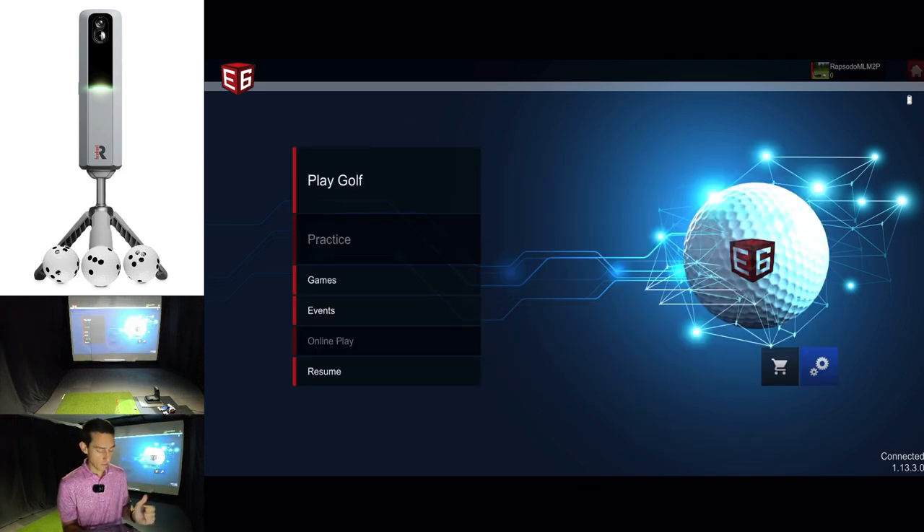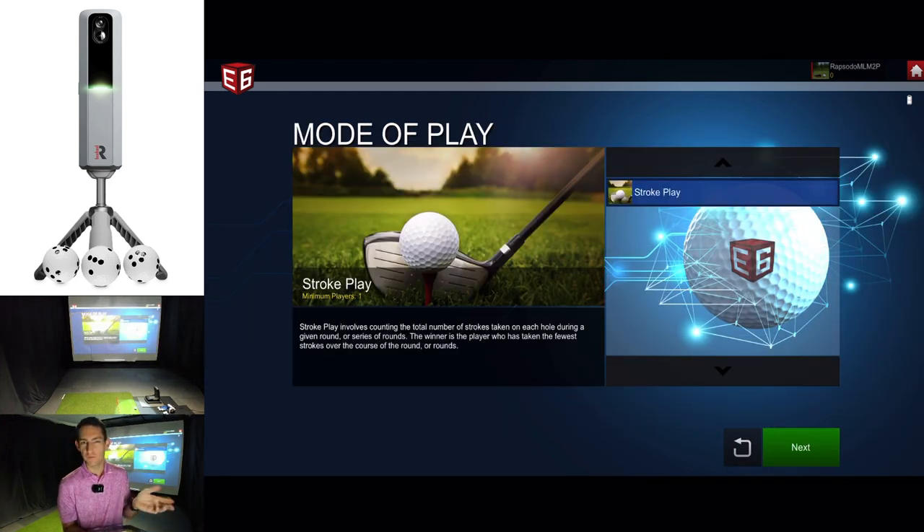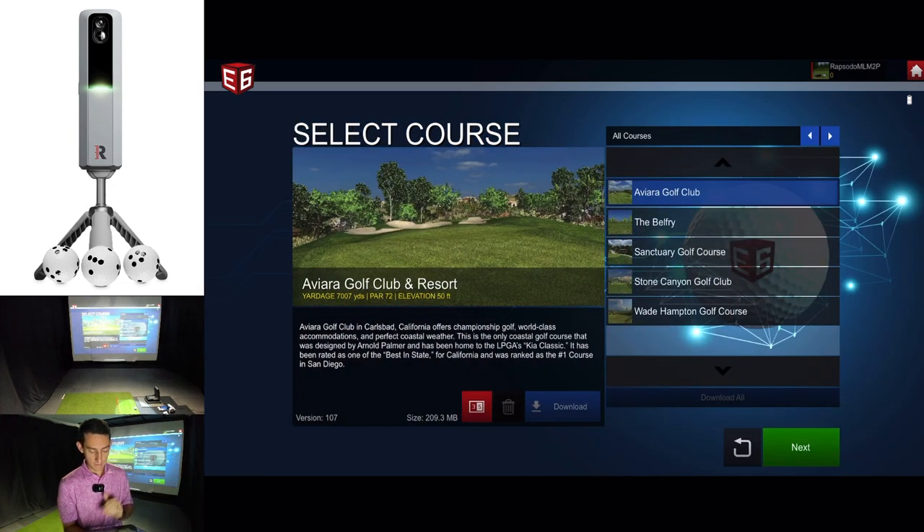The only tiles we have access to now are play golf and resume. In play golf you can play nine holes, exit the round, and when you load the app again push resume to go back to the 10th hole and continue. In the play golf section, because we're using the five free courses that we get for life — which is really good — you only have access to stroke play. For match play, stableford, and other formats, you need to upgrade your license. The courses available are Aviara Golf Club, the Belfry, Sanctuary Golf Course, Stone Canyon Golf Club, and Wade Hampton Golf Course.